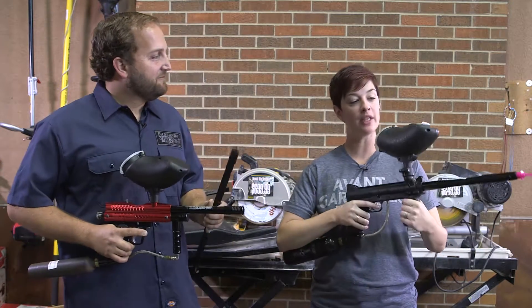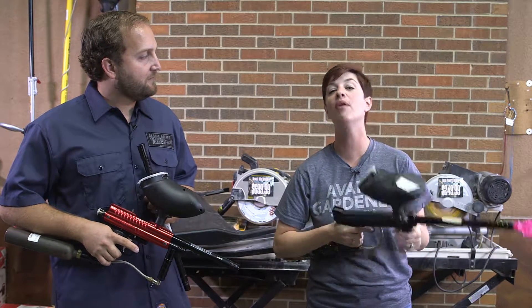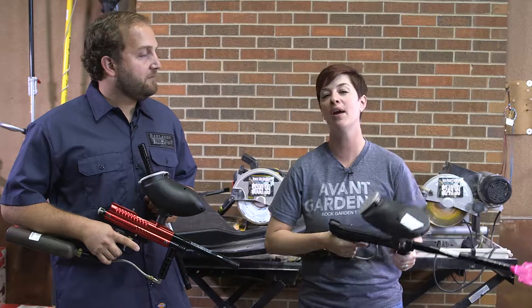Stop on in to Badlands Pawn — we're open 10 to 7 every single day of the week. You can stop in and get paintball guns or whatever we have here at the pawn shop. We'd love to have you stop by.